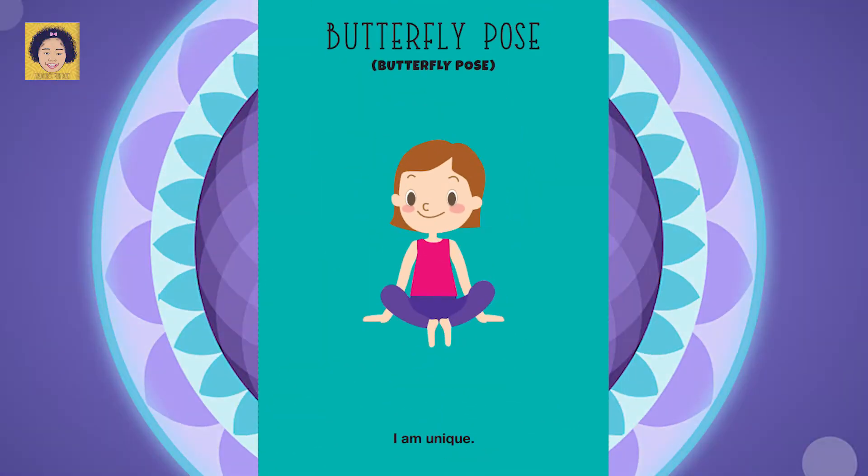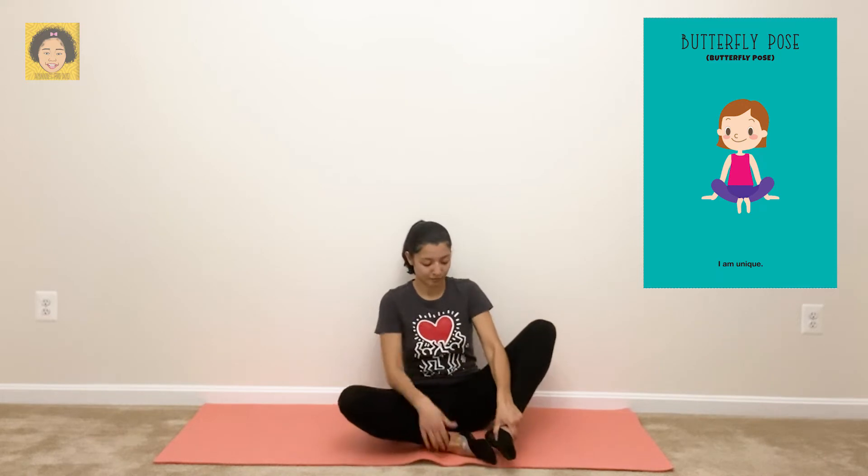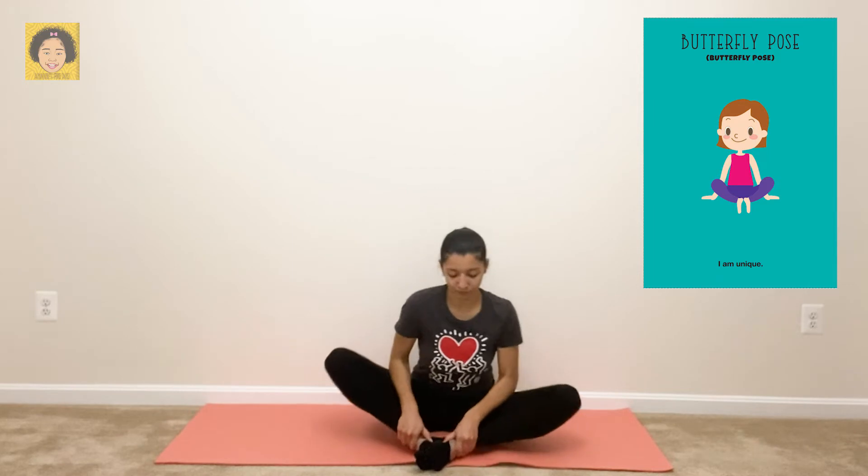Butterfly pose. Say it with me: I am unique. For butterfly pose, you can start out sitting up tall with your legs crossed. Then bring the palms of your feet together and lower your knees. Breathe in through your nose, then breathe out through your mouth.